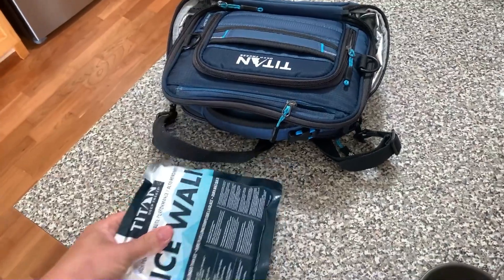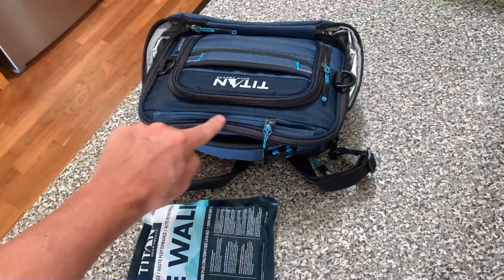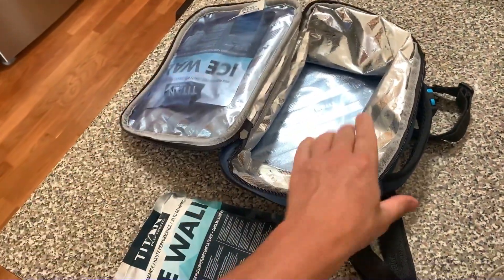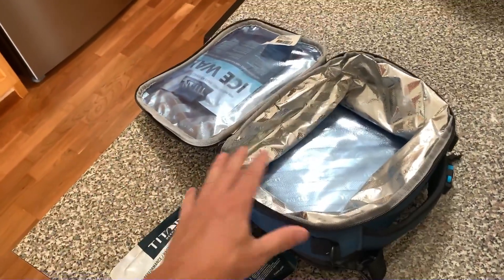You've got two ice packs that you stick in the freezer, and whenever you want, just pull them right out — they're designed for this. I already stuck one in here; it goes right in this zipper and sits right up there. This other one will just go down in this flap right here, so it'll be right below whatever you have in here.